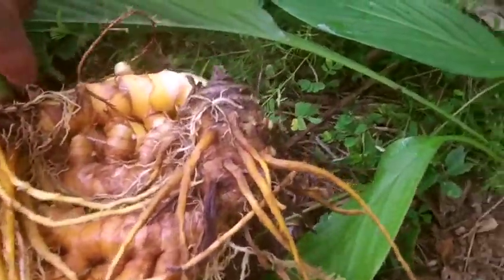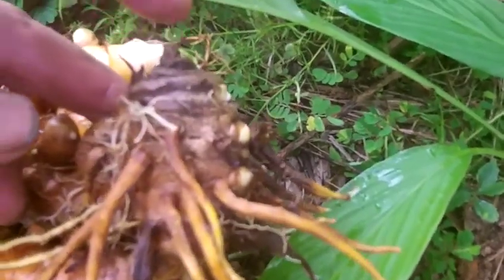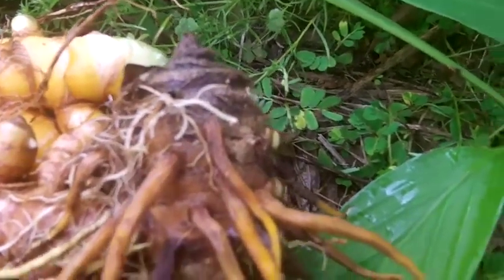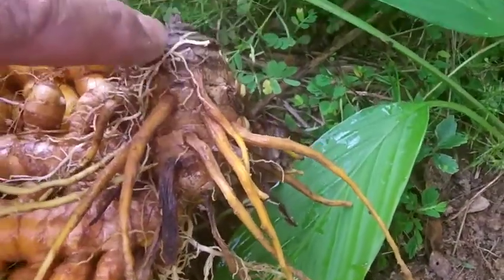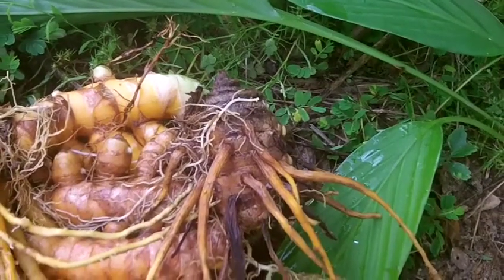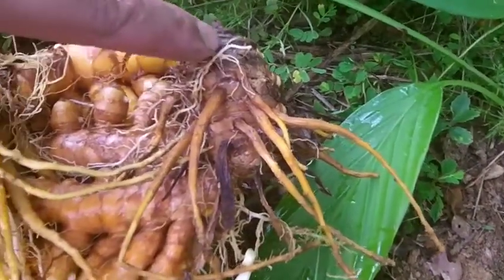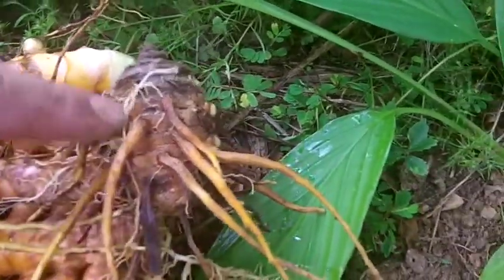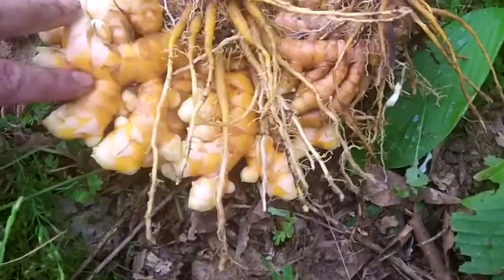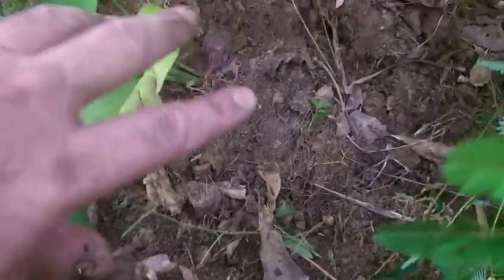This tuber here, which didn't have a stem growing out of it, is a little different from the others. That's because it was the one I planted at the beginning of the season — actually near the end of fall or winter when I harvested last year. It spent all winter, and then this parent, this mother, spawned all of this. One piece will give you that much. I've already taken maybe four or five small pieces and put them back in the spot where this was.